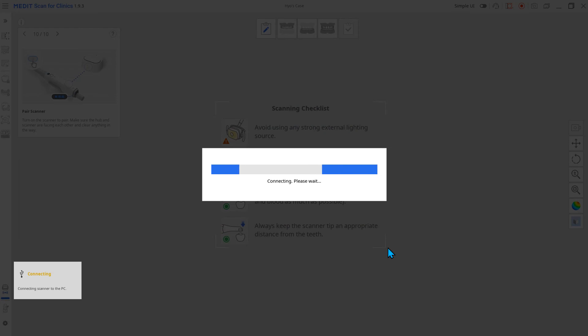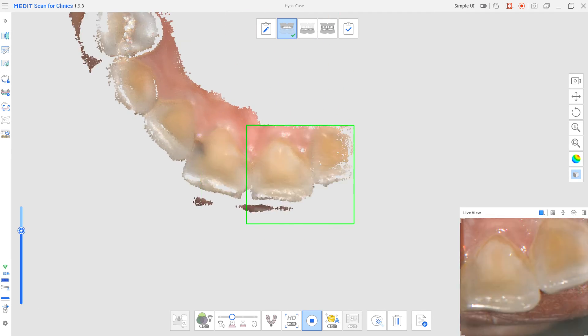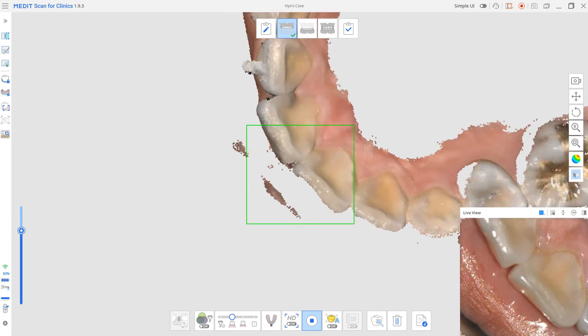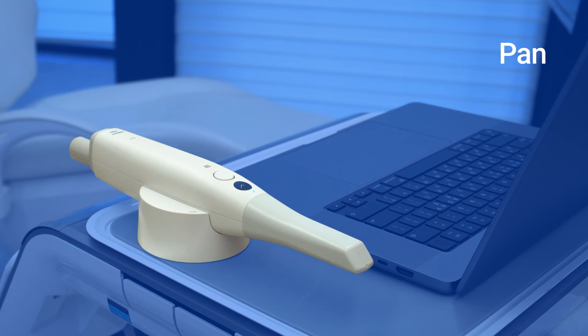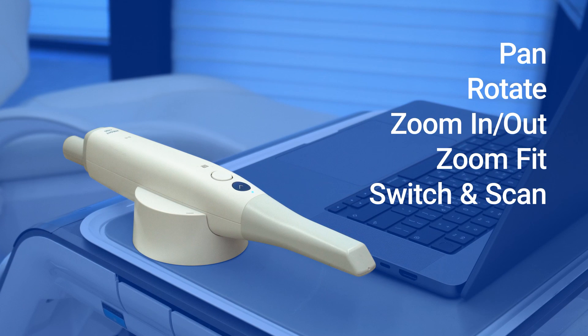When successfully connected to a wireless hub, the scanner emits a brief vibration. Launch the program and begin scanning. This is all for the various functions of the control button. Please use this function to experience more convenient scanner usability.